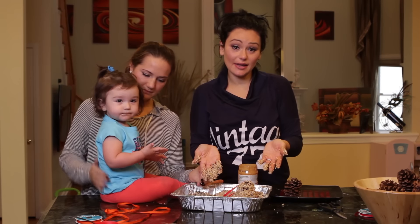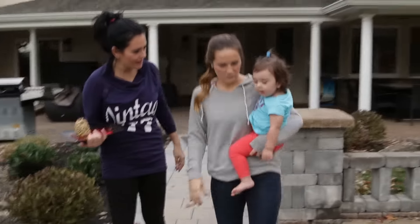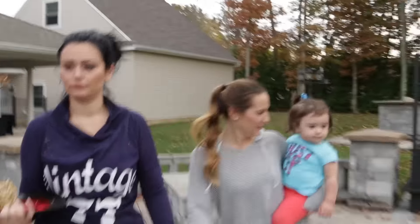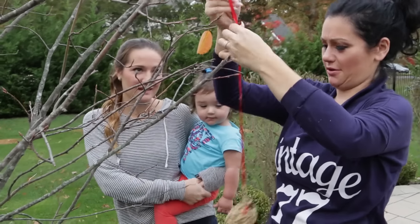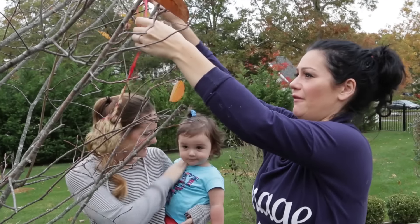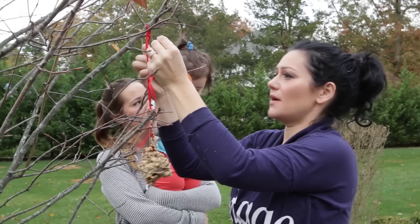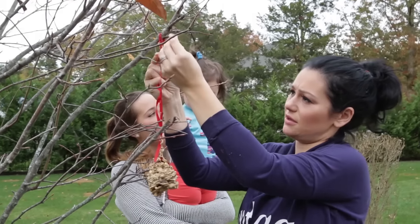So now we're just going to go take this outside and hang it and let the birds enjoy it for their fall treat. Let's start with the ribbon — ribbon's easier to tie. Follow up with the fish wire. You're going to be like Snow White, Milani, with all the birdies coming and visiting you.